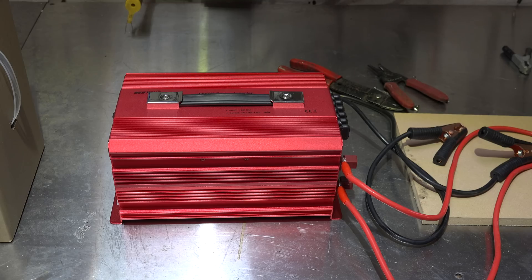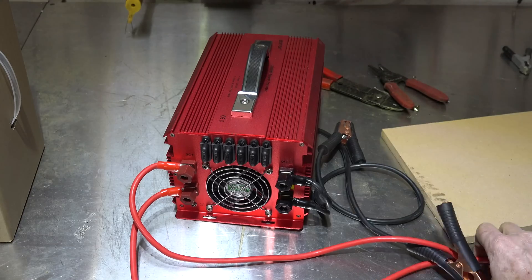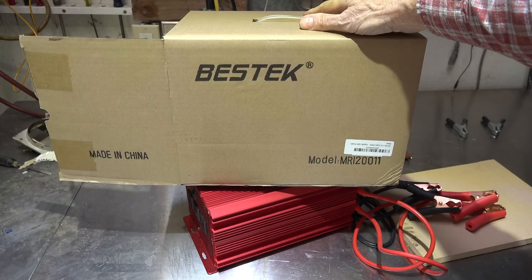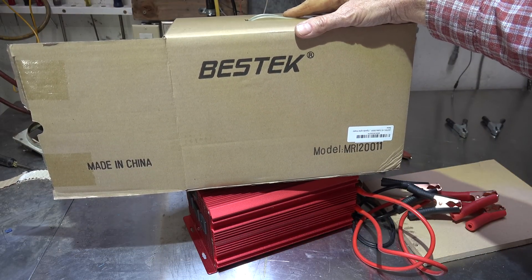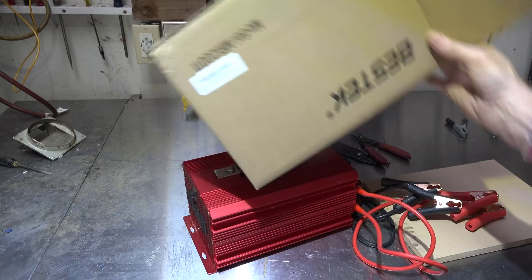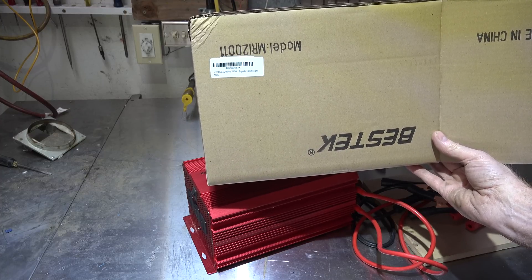That is a modified sine wave inverter — goes from 12 volts to 120 volts, made by Bestech, model MRI-2001. It's got another model number that's upside down there, and they call it B00C83D.